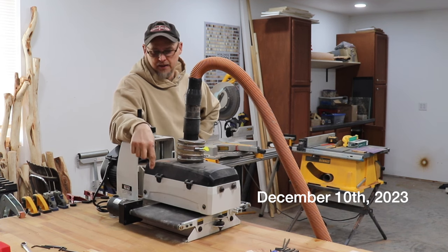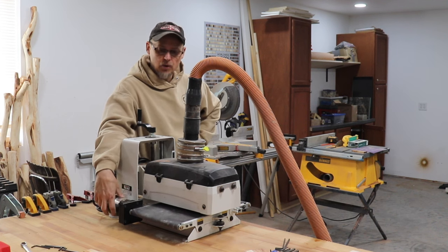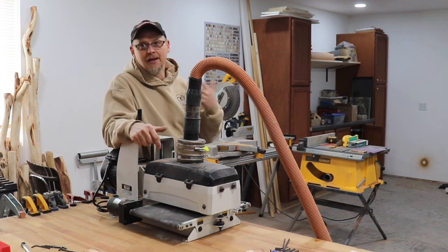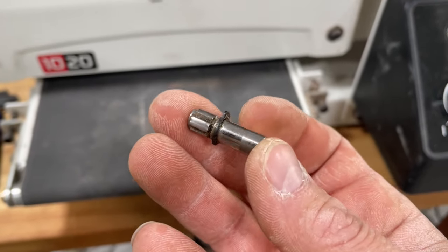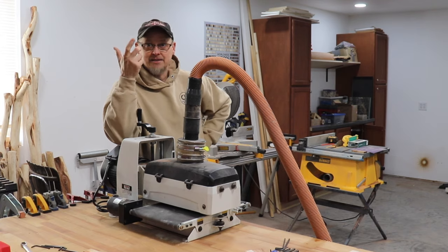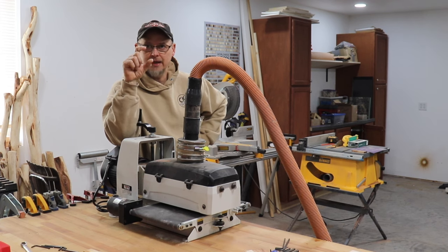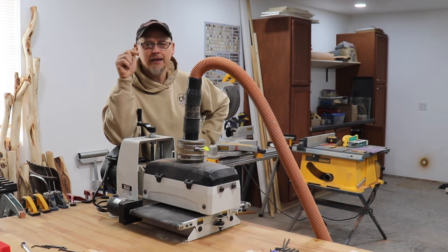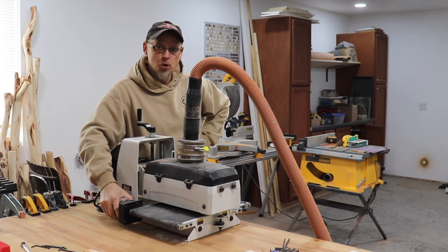What ended up happening was the motor would run but the drive belt stopped spinning. I took it apart and found that the shaft key — a little piece that inserts in and is held by two set screws — had snapped. It was about a quarter-inch diameter and maybe an inch and a half long. They couldn't send just the shaft; they had to send me an entire new motor.